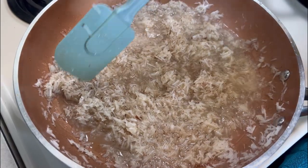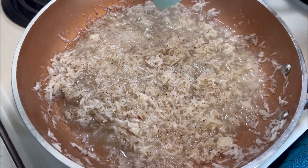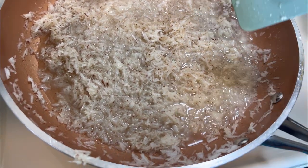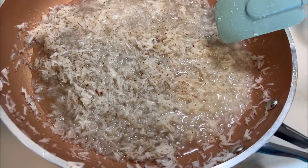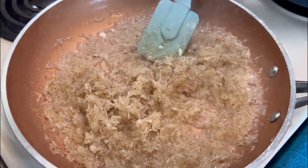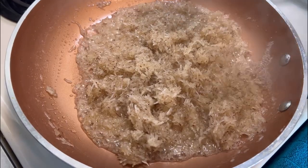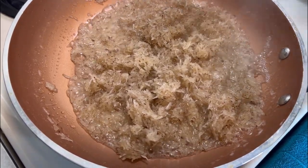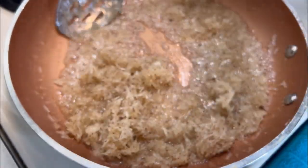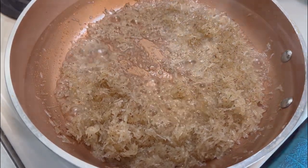Once this becomes thick, once it starts to thicken up a little bit, we're going to remove a nice portion of the coconut — about one-third of a cup — and then we're going to add the red food color into it, and that's going to sit on top of the white coconut. As you can see, the mixture is nice and thick, so I'm going to reduce the heat to medium and remove a little portion for the red food color.